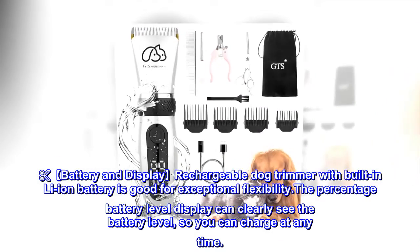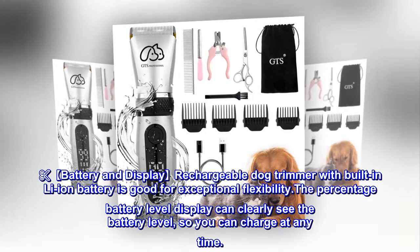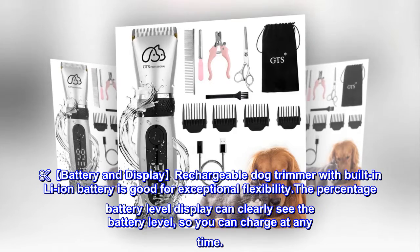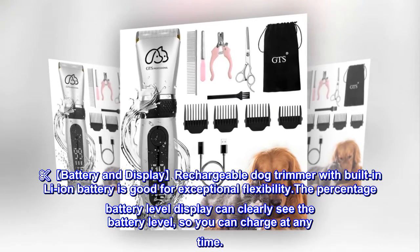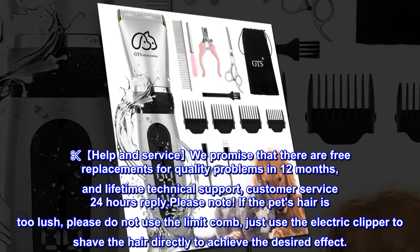Battery and display: the rechargeable dog trimmer has a built-in li-ion battery for exceptional flexibility. The percentage battery level display lets you clearly see the battery level so you can charge at any time.